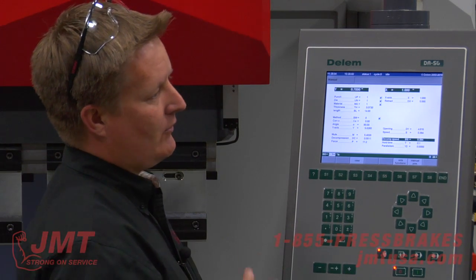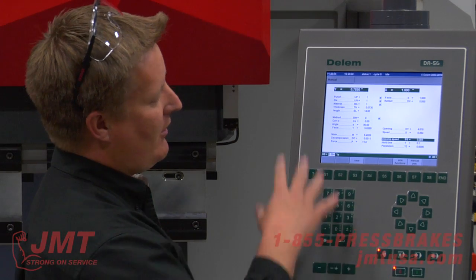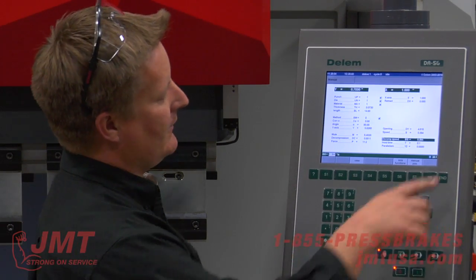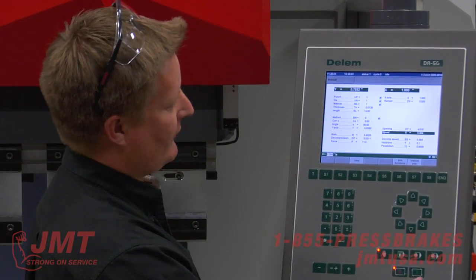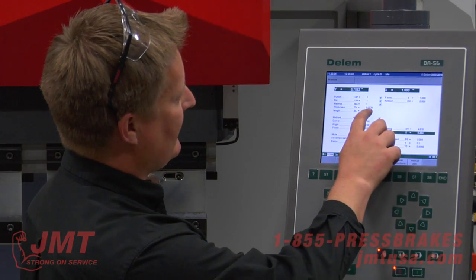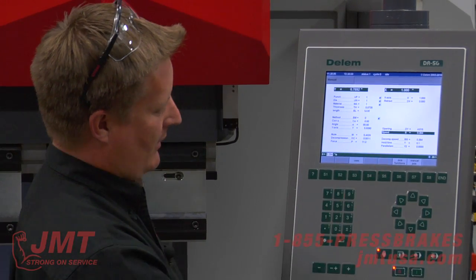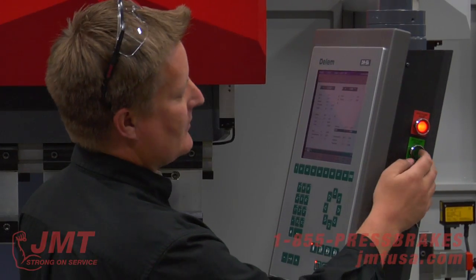When I'm in auto, data edit, or other program modes, all this stuff is the same. I can do bend by bend or graphic mode and change any of this. It's a very simple yet very powerful control. So we'll go ahead and bend the 14 gauge 0.073, basically 14 inches wide, to a 90 degree. I'm going to go ahead and start the machine.